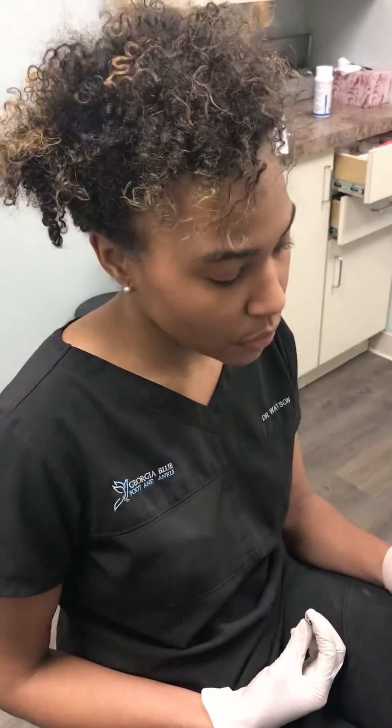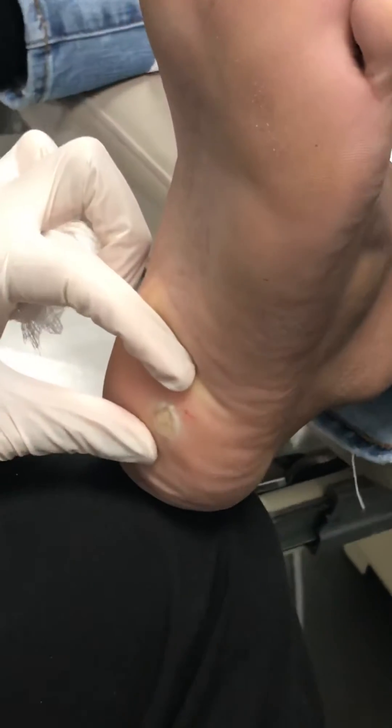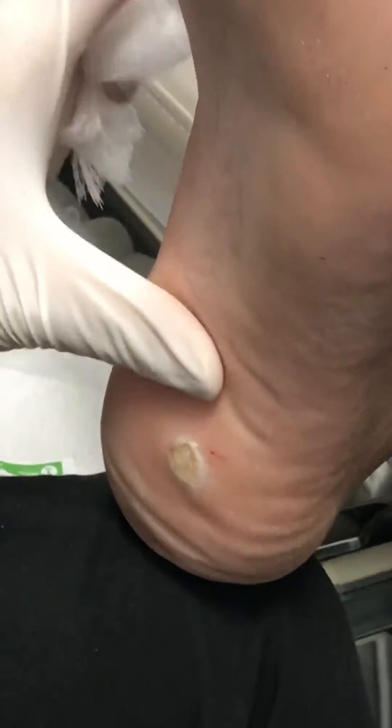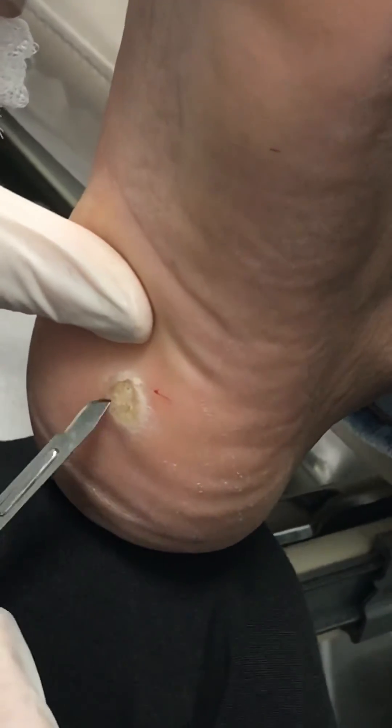Hi, this is Dr. Watson with Georgia Blue Foot and Ankle. Today we have a wart I want you guys to take a look at on the bottom of my patient's foot. He's 16 years old. As you can see, the skin lines are interrupted and it has its own little black vessels. If you come closer you can see it.